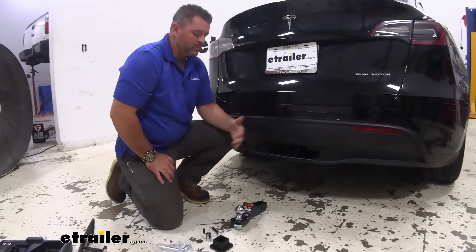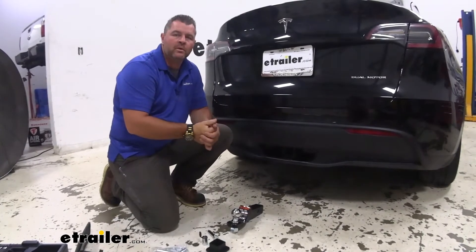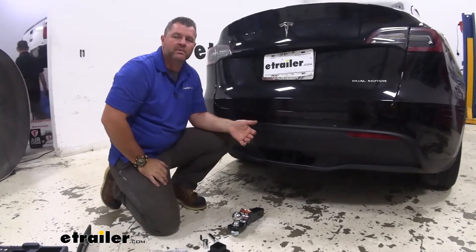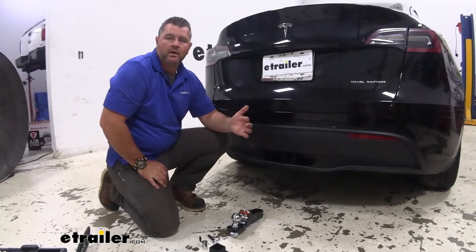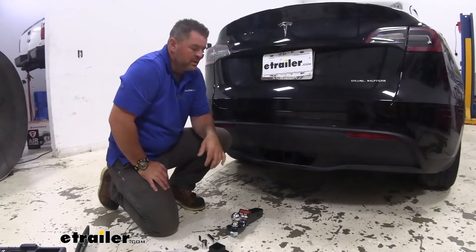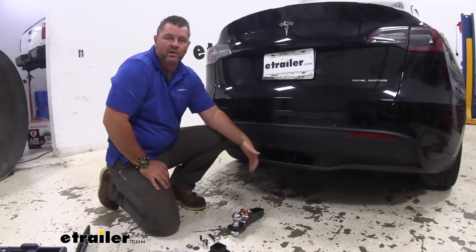When we install hitches, we always recommend, if you're ever going to plan on towing later on, get a ball mount and a ball. We also recommend locking pins, because if you have a ball mount installed on here, maybe you tow a small trailer, maybe you have a small bass boat, but when you go to put it in, if you don't take your ball mount out, it can be easily taken off.